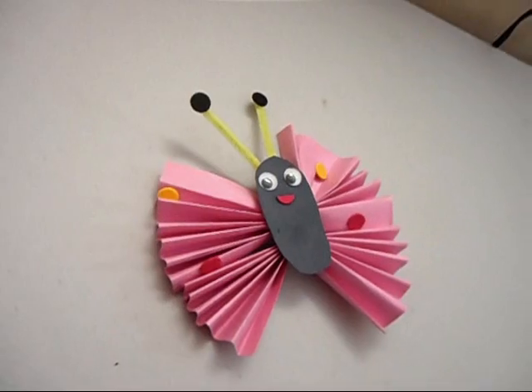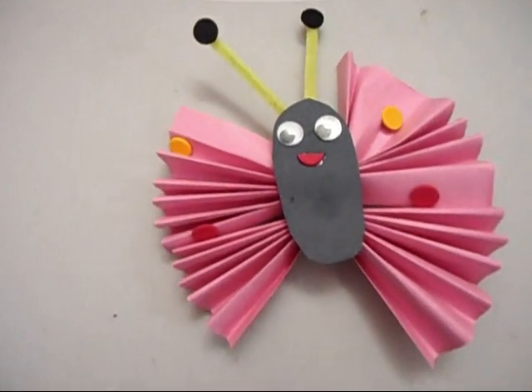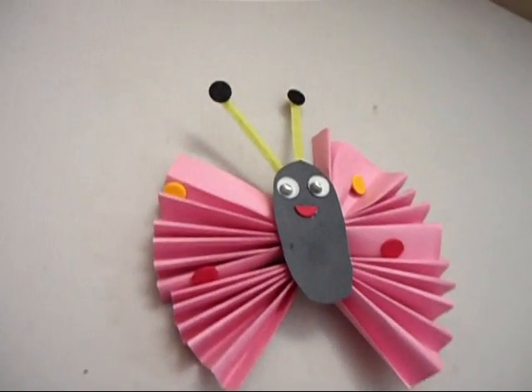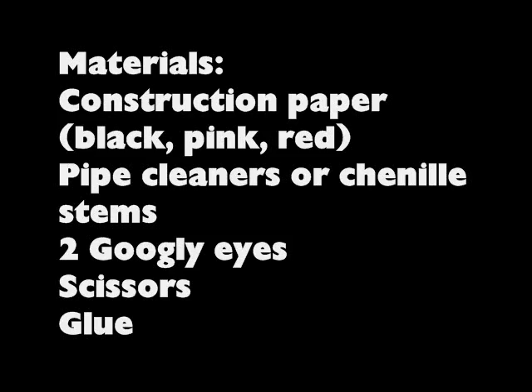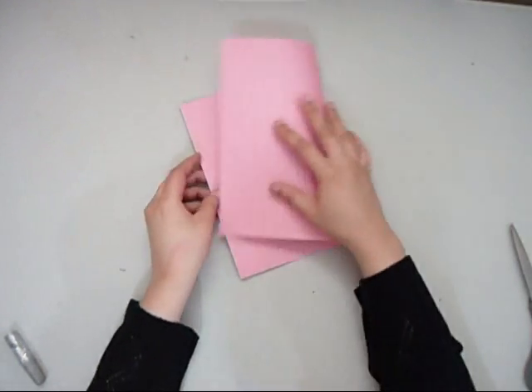Welcome to SimpleKidsCross.com. Today we are going to make a butterfly with construction paper.